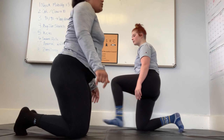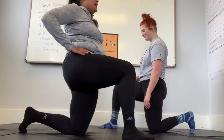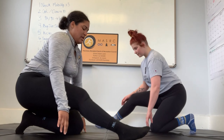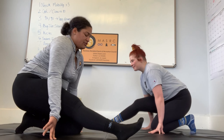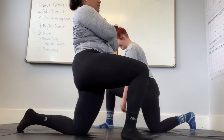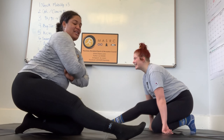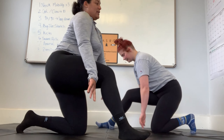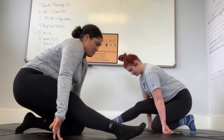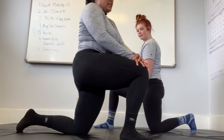Switch legs — the leg that was originally in front goes to the back with your big toe propped, and your other leg comes up. Slow and controlled, sit back. Use your hands to keep you stable if you'd like. Work to get that stretch and do it one more time. That is our mobility section of the warm-up.